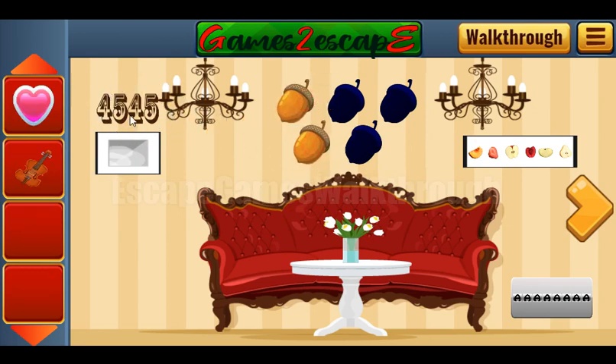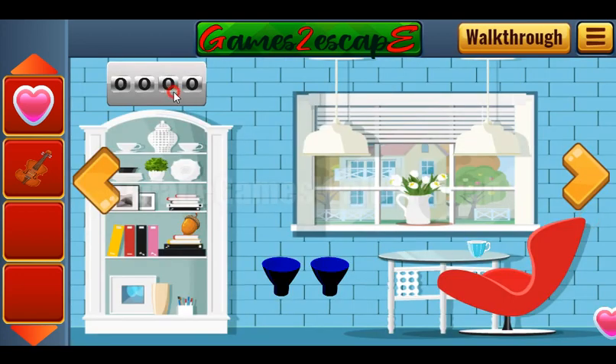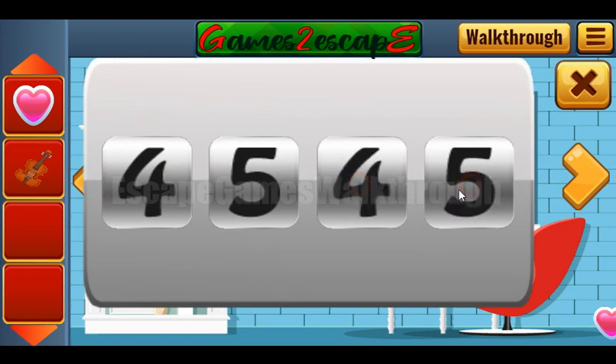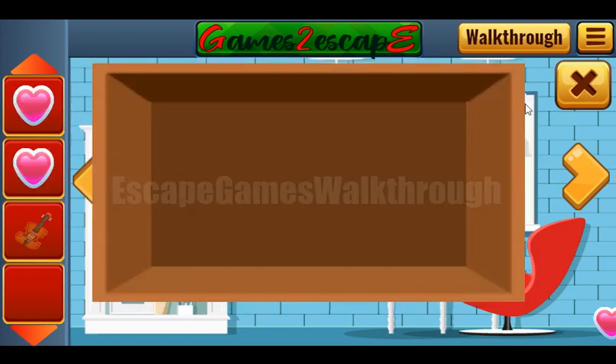Here we have a hint: four, five, four, five. So let's enter it here — four, five, four, five. And we got one more heart.